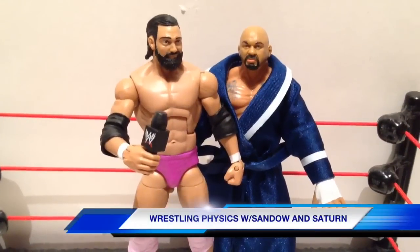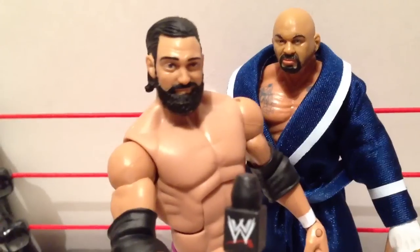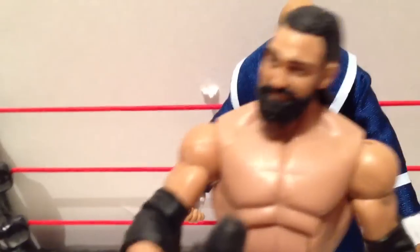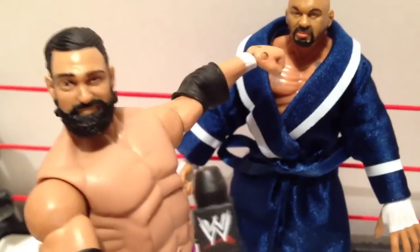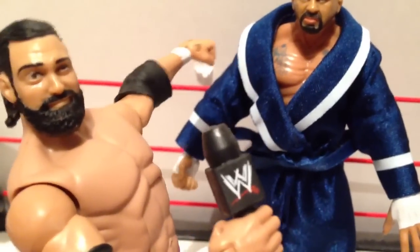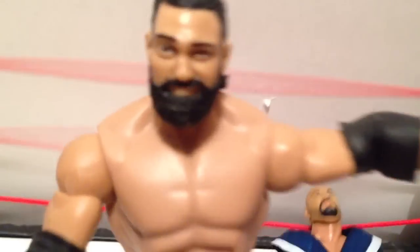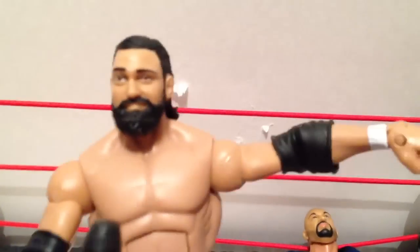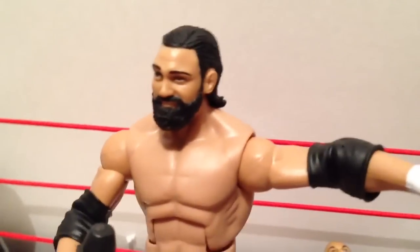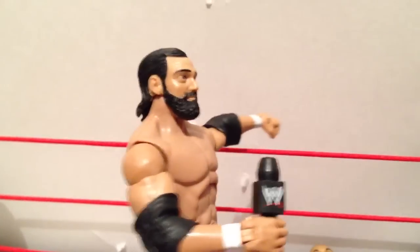Team You're Welcome proudly brings to you Wrestling Physics with Sandow and Saturn. Rest assured, the intellectual savior of the unwashed masses will enlighten you to the physics of professional wrestling. Our first lesson will focus on the thunder punch or thunder kick. Sometimes you may notice a wrestler completely miss the punch, however the opponent will still bump to the mat. This is because the thunder of the fist flying through the air is of such velocity that the air alone is enough to take the opponent off of his feet.